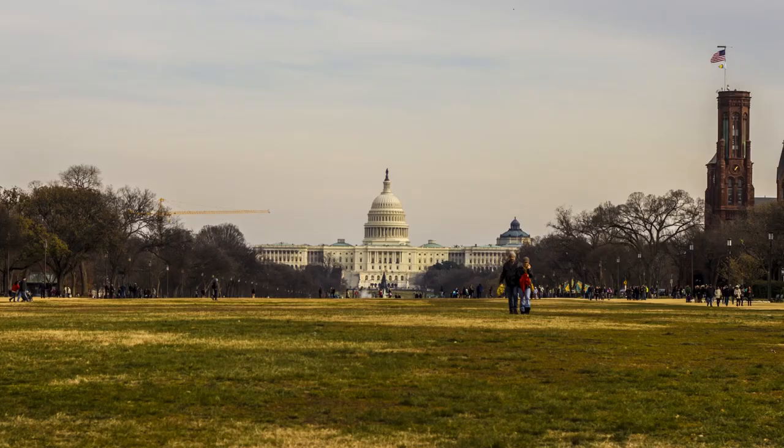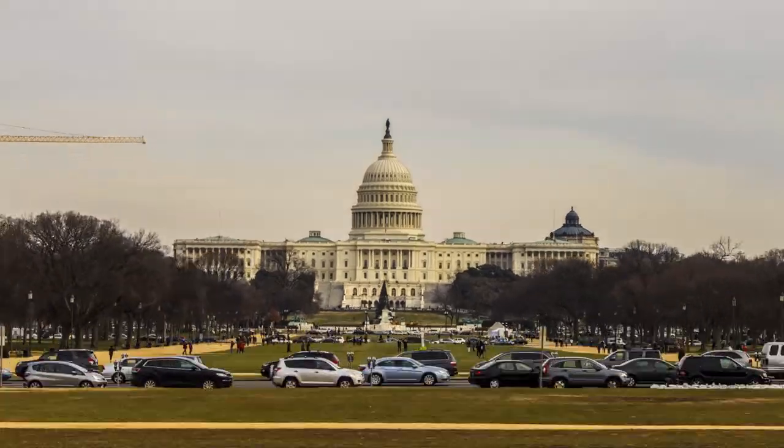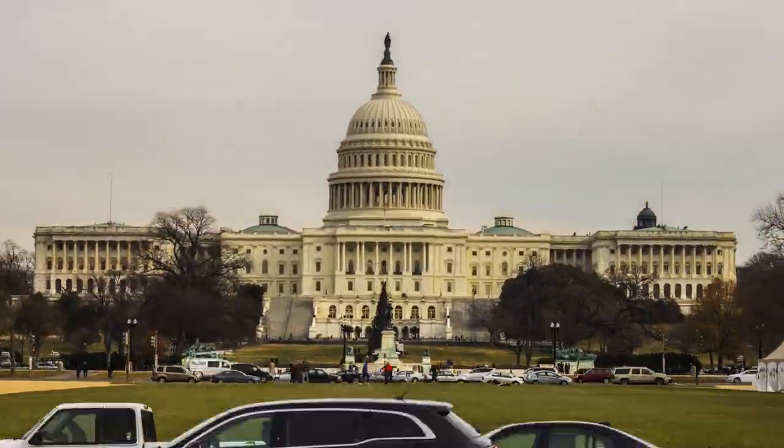In this hyperlapse of the National Mall I moved ten steps between each shot. I could have even moved more because I kind of like this one sped up even faster.